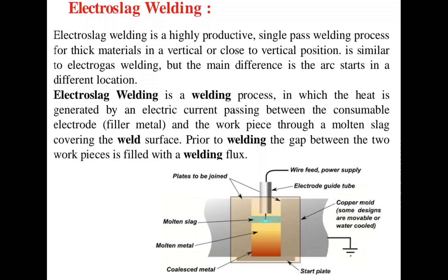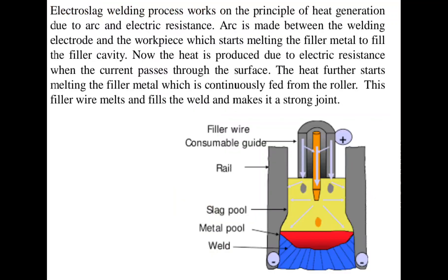Prior to welding, the gap between the two pieces is filled with welding flux. The process setup can be seen in the figure, and for effective welding it is necessary to maintain a continuous slag pool; therefore the best way to maintain it is to weld vertically. The electro-slag welding works on the principle of heat generation due to the arc and electric resistance. The arc is made between the welding electrode and the workpiece, which starts melting the filler metal to fill the cavity.